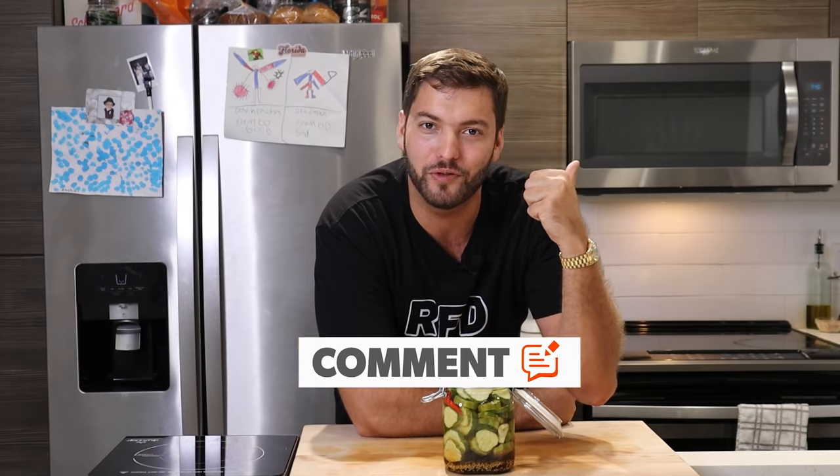Thanks for watching, guys. I hope you enjoyed today's video and learning a little bit about the pickle. My name is Sebastian Register and this is Register for Dinner. If you enjoyed today's video, make sure you smash that like button, comment below, and subscribe. Until next time, stay hungry, my friends.